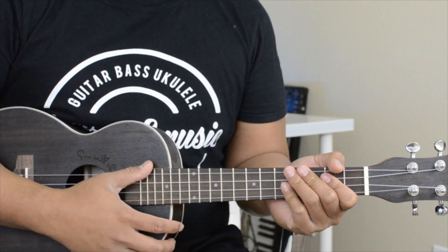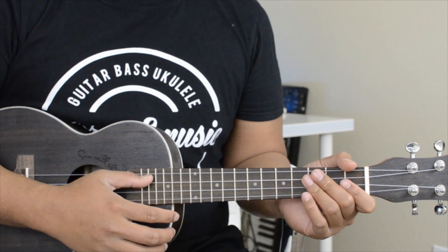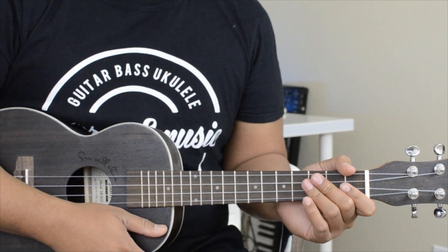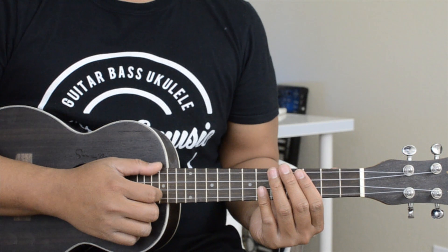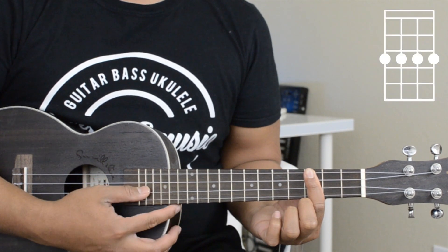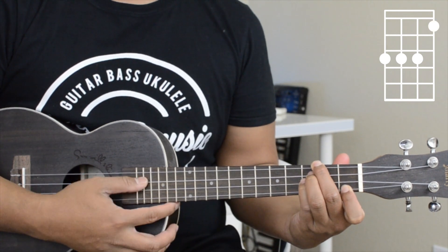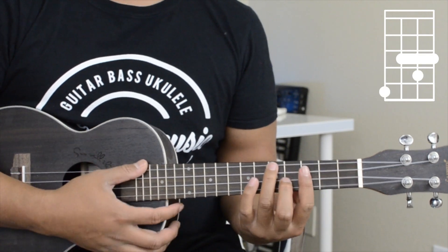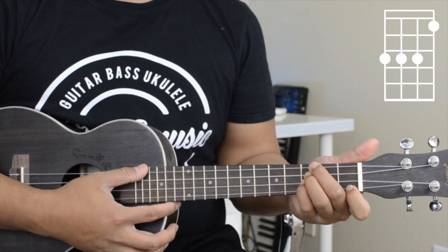This song is fairly easy — the whole song pretty much uses the same chords, maybe except for the chorus. We'll go ahead and start with learning the chords. The first chord you're going to use is a C minor 7, then to an E flat, then an A flat, and back to the E flat.